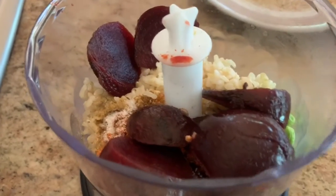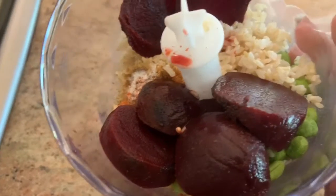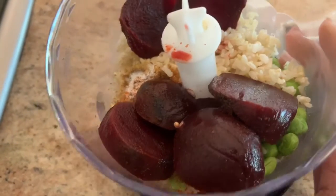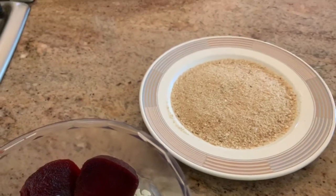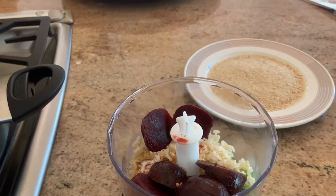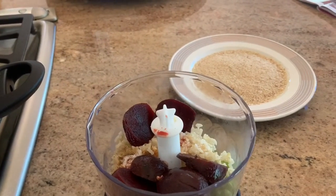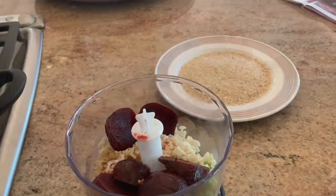Dump all the ingredients into a food processor and process until they're combined. Then you roll it into the breadcrumbs — or if you have panko, that works well too. Then you pan fry, or you can put it into an air fryer basket, which is really quick.